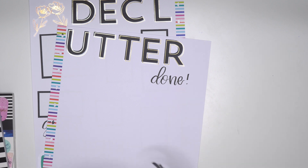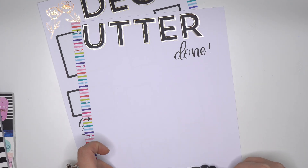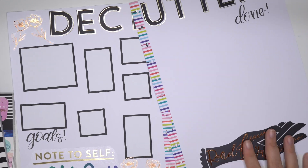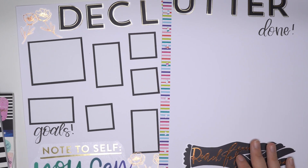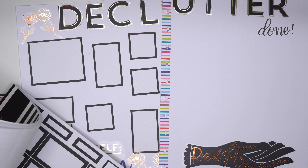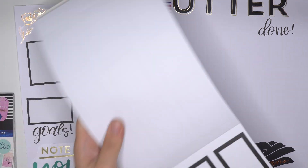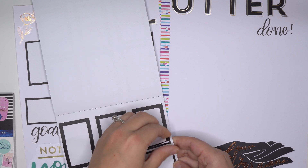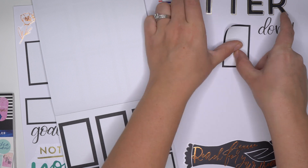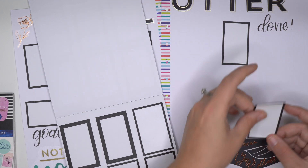And then 'reach for your dreams' of decluttering your life - I think that looks really cute down there. I think since there's seven, and she says she might not end up completing everything in the one month because they're just goals - sometimes our goals don't get done and that's okay.